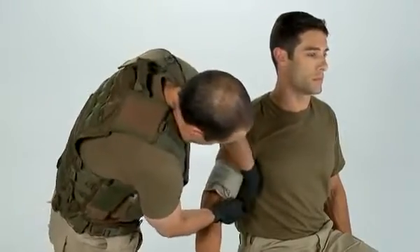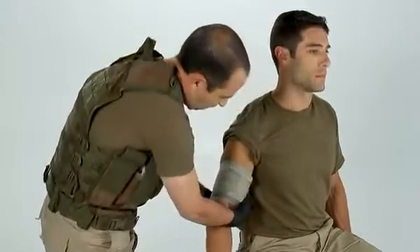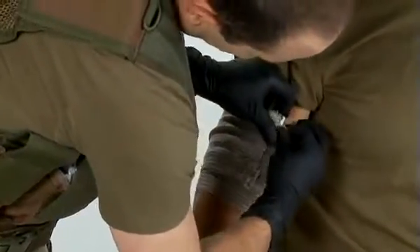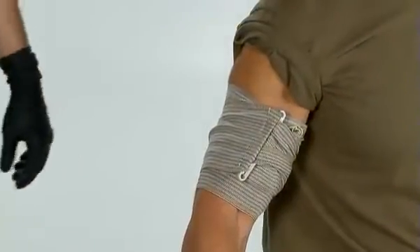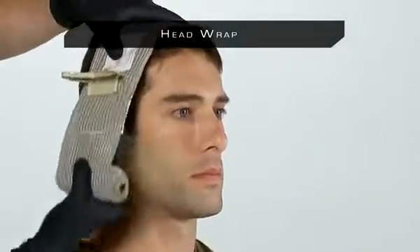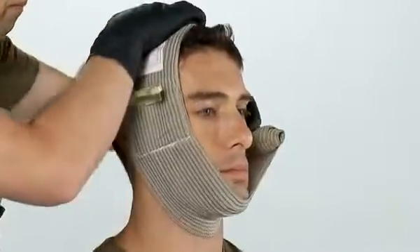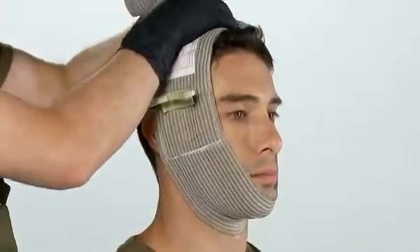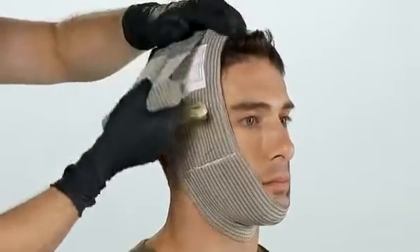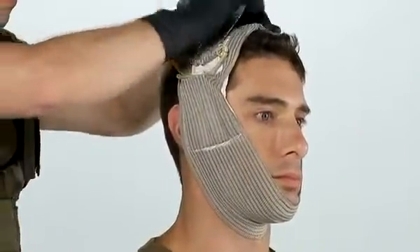Wrap one revolution of the cloth leader, insert into the pressure applicator, and begin wrapping in the opposite direction, tightening as you go. Close the wrap with the closure bar. Place the pad on the wound, wrap one revolution, go through the pressure applicator, pull in the opposite direction, and wrap again.